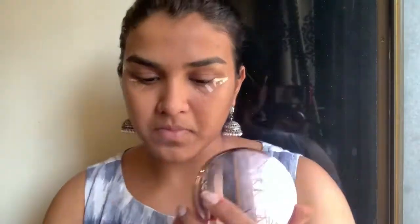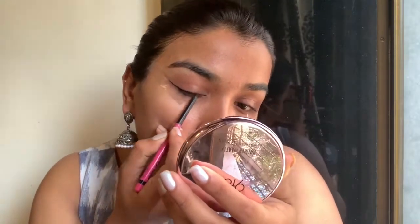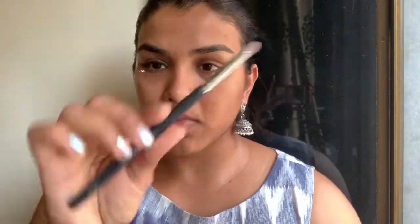We'll start off by sticking sellotapes at the end of our eyes at an angle that starts at the end of your eyes and goes up towards your eyebrows, just to create a wing shape. Then use any kajal liner — I'm using one by NYCa — to draw a rough line very close to your natural lash line. It doesn't need to be neat, just there so you can smudge it out later.